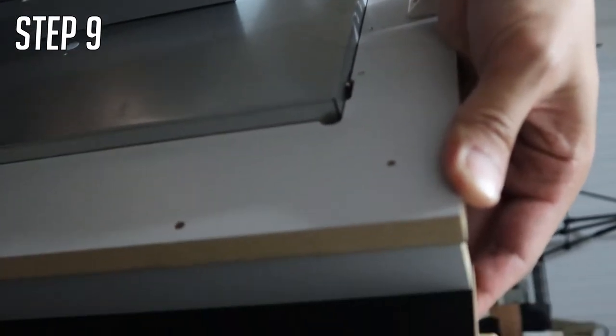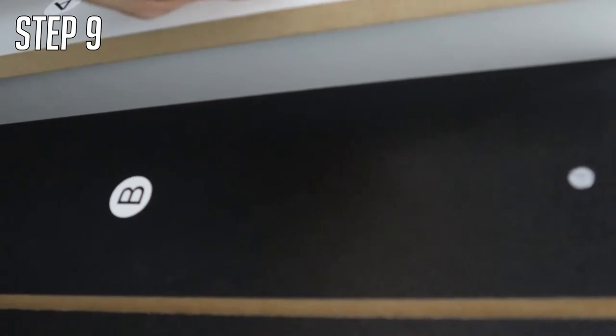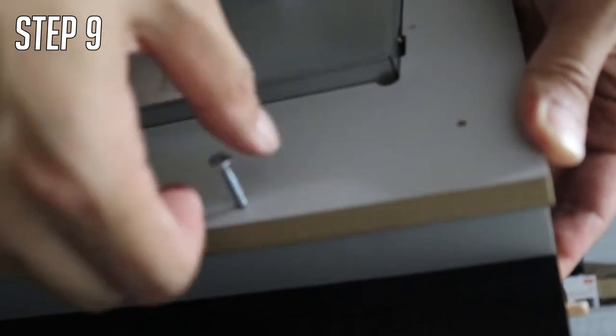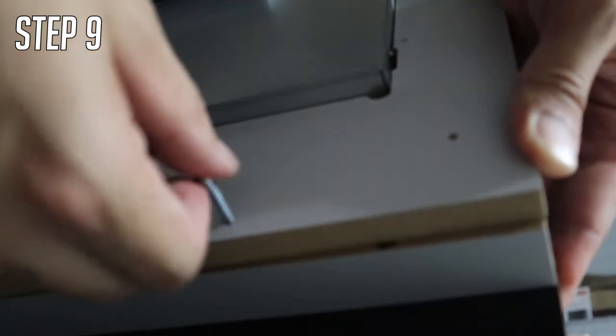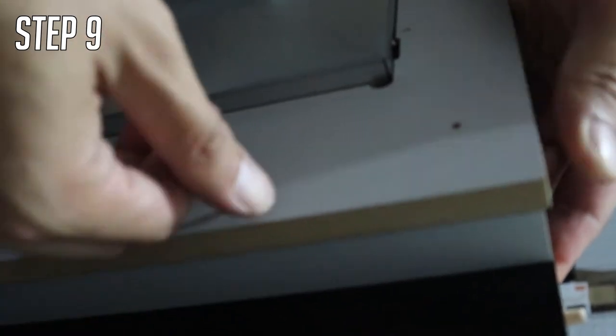Step nine: screw two D screws into the back. This is the back of the monitor, and this is the arcade cabinet label at the very top — the marquee you see on all arcade cabinets. The D screws go into the holes at the top of the arcade monitor, which is board A. Just make sure they're aligned.